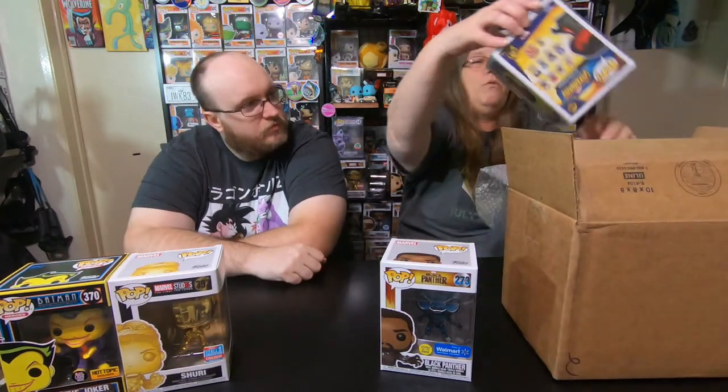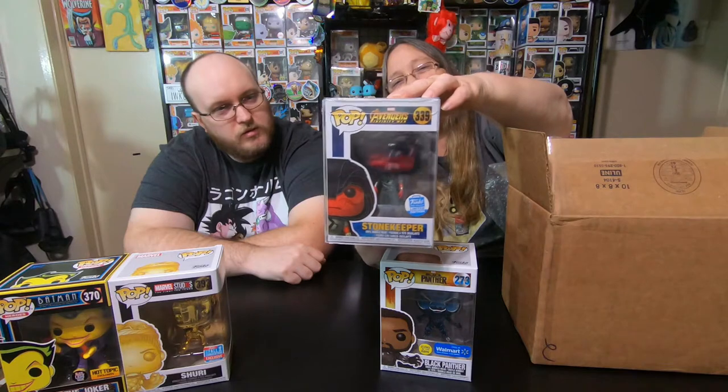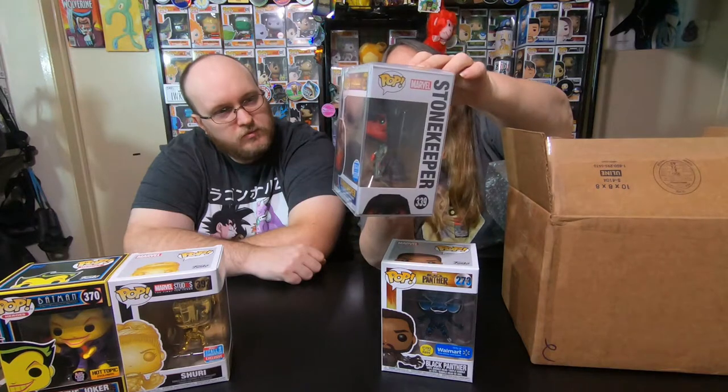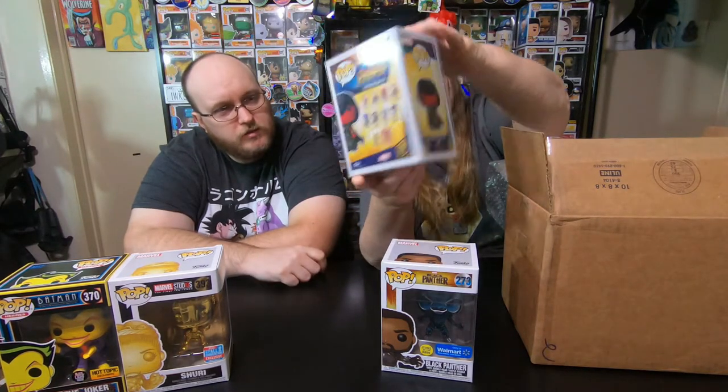Last but not least — oh, what? We just pulled this Pop out of another box. We got a Stone Keeper, which I know is a pretty valuable Pop. Do you know who that really is? The Red Skull — it's the Red Skull! He always throws in a little paper, so we'll just go off the paper.